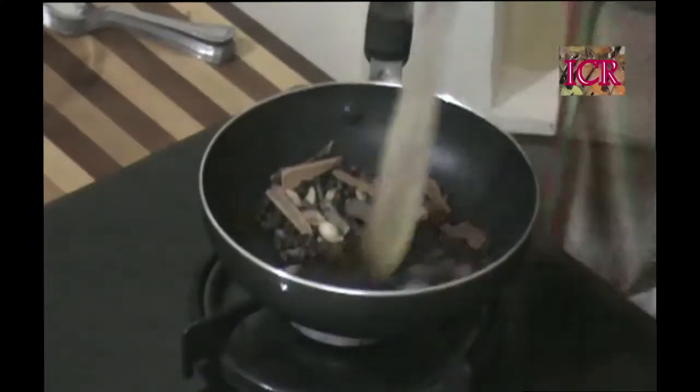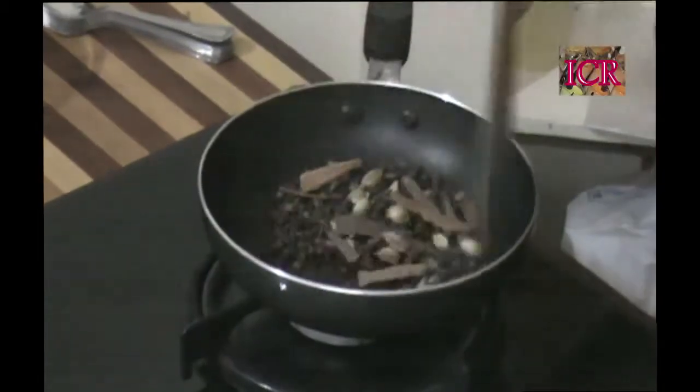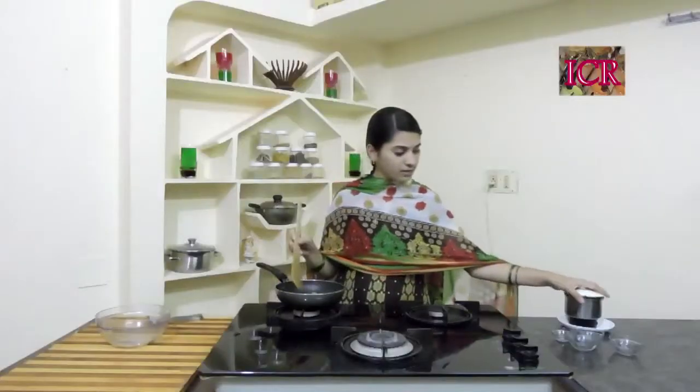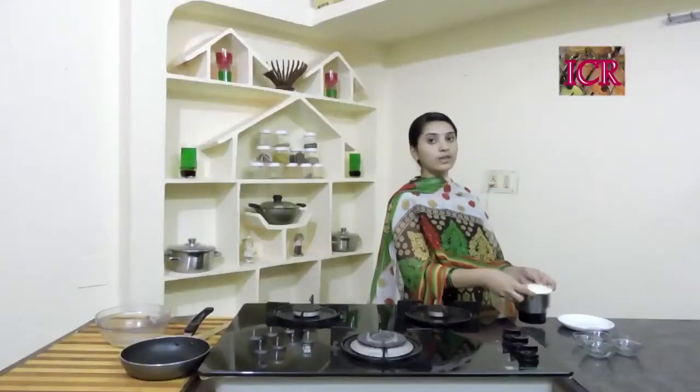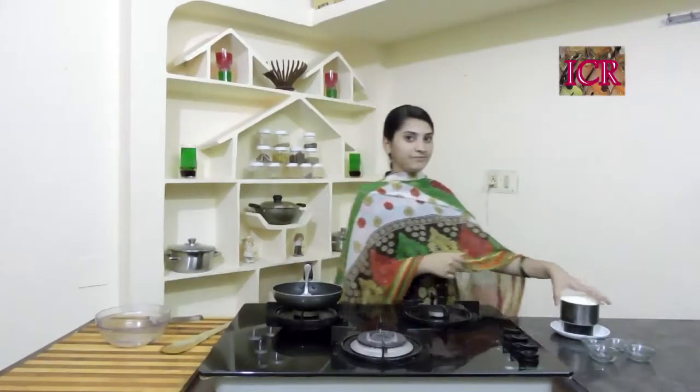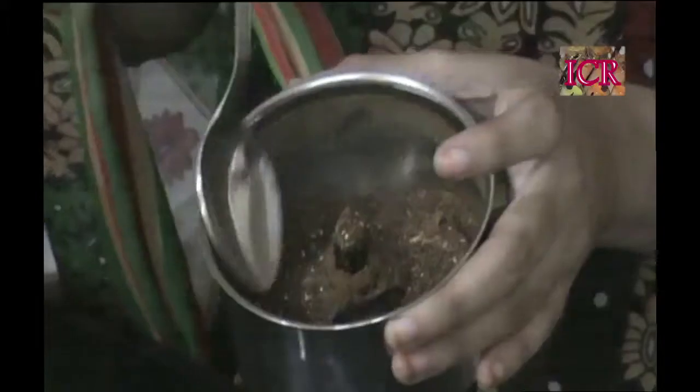So it's done guys. Again I am saying, first cool it down and then add to your mixy jar. Don't add directly when it's hot. Now it's done. So I am adding in my jar — let's make a fine powder. I have made a fine powder of garam masala.